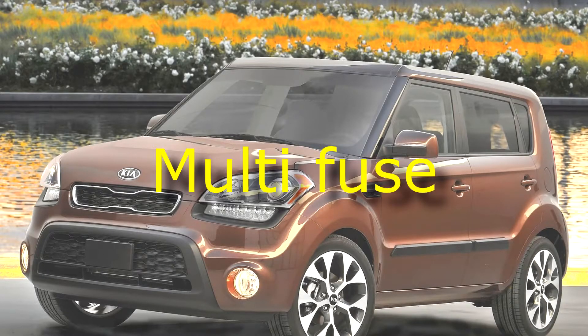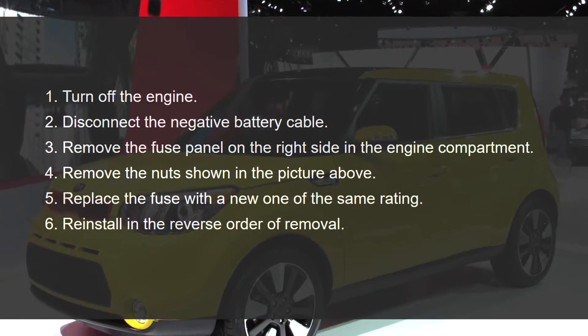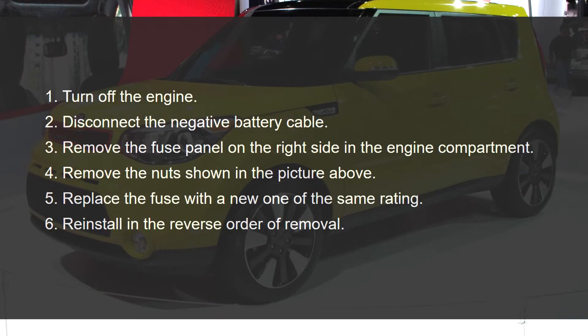Multi-fuse: If the multi-fuse is blown, it must be removed as follows. Turn off the engine. Disconnect the negative battery cable. Remove the fuse panel on the right side in the engine compartment. Remove the nuts shown in the picture above. Replace the fuse with a new one of the same rating. Reinstall in the reverse order of removal.